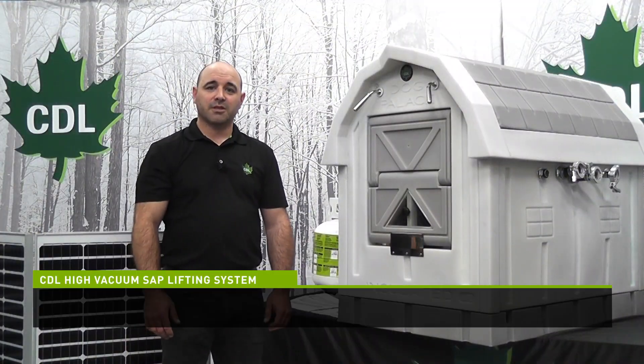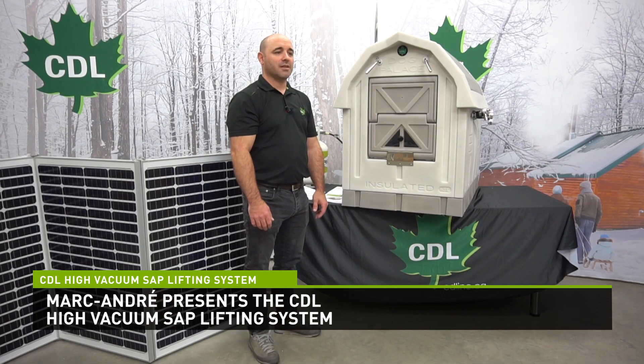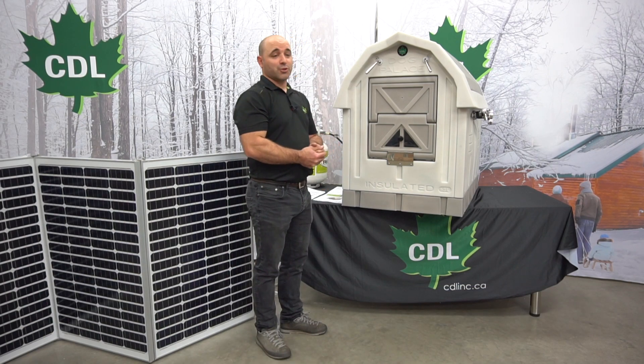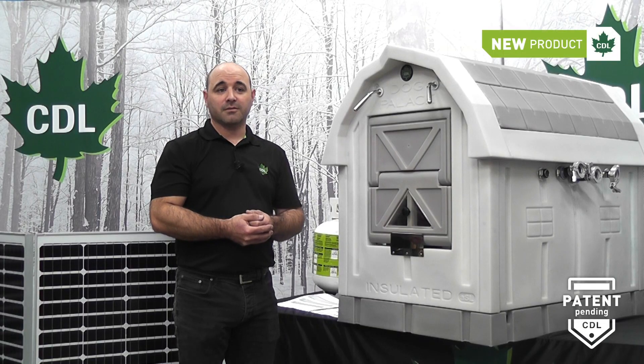Hello, everyone. I'm Marc-André Chabot from CDL Sugar and Equipment. I work in product development at CDL. This year, CDL launched a new product: the CDL High Vacuum Sap Lifter. This product was designed to replace the somewhat outdated systems that currently exist.